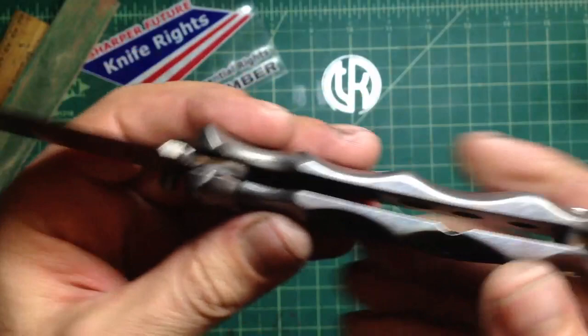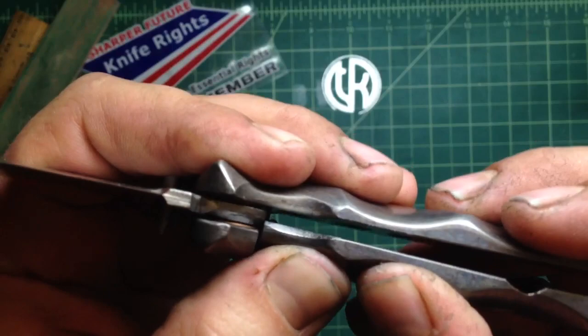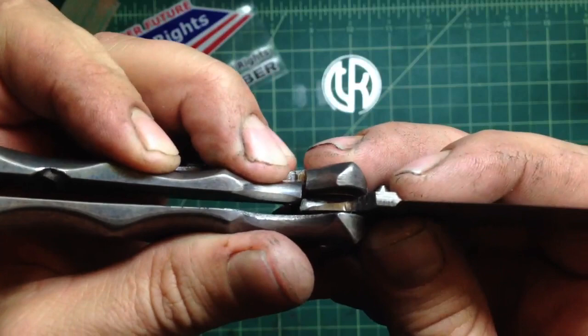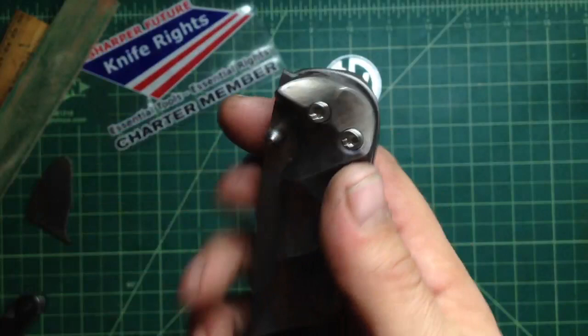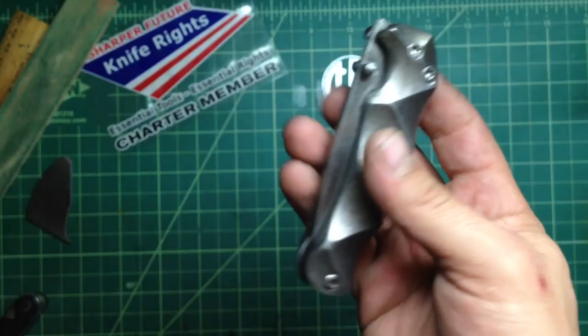It wasn't bad — took about an hour I guess. The only thing is, if I spring the lock bar back, you can see I did a pretty big relief cut here. It's still pretty stiff. I think my tang on this titanium blade is a little short, or maybe I cut a little too close to the pivot. With the detent ball engaged — let me show you — you open it and the lock falls into the cut.